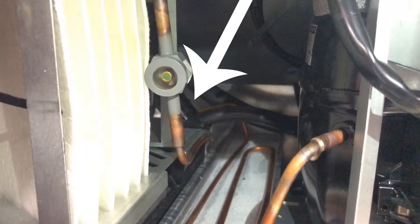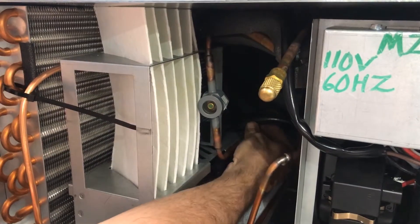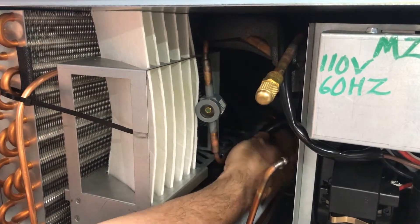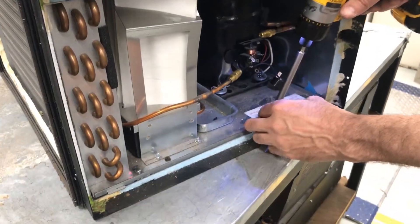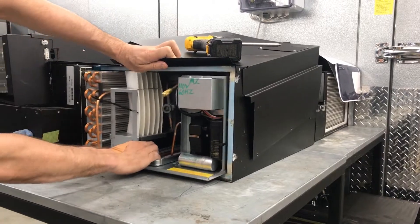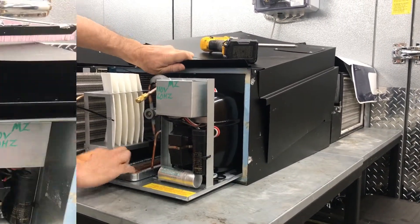Then cut the zip tie here and remove the tube from the pan. Next, remove these two screws. Now you can pull the refrigeration assembly out of the module.